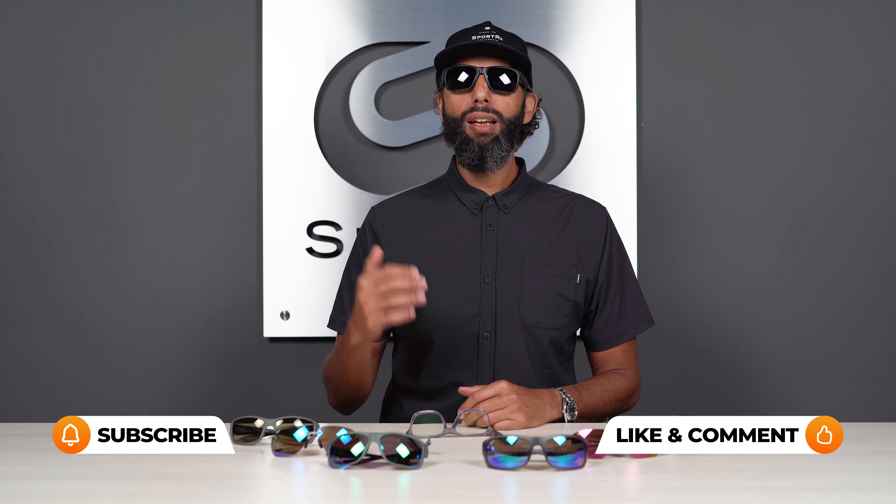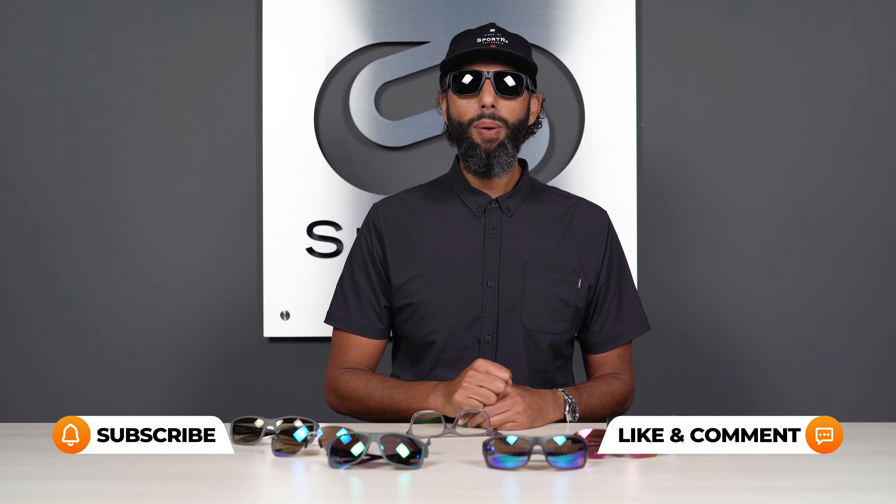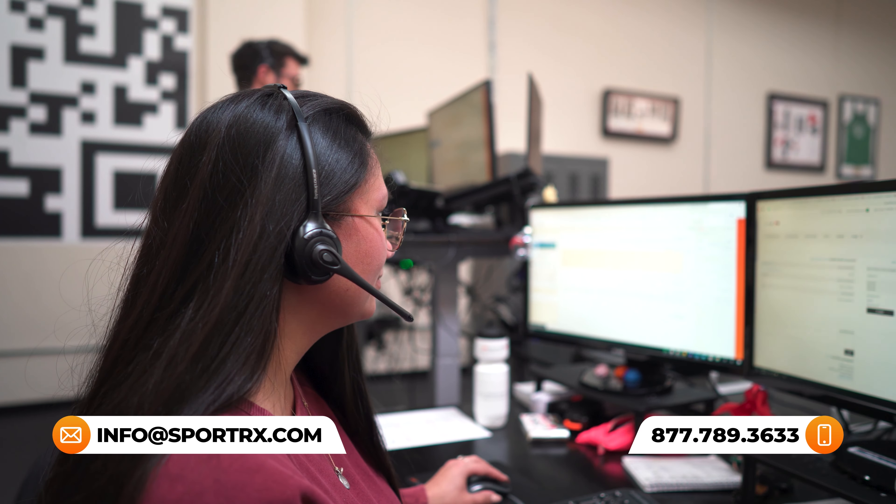If I missed anything or you have any more questions, please put it down in the comment section. Or you can email us at info at SportRx, go on our website and live chat with our certified opticians, or you can even call us — pick up the phone. We have friendly, knowledgeable opticians on the phone that know everything about all the different Maui Jim lenses, the different lens colors, the frames — just so much Maui Jim information.